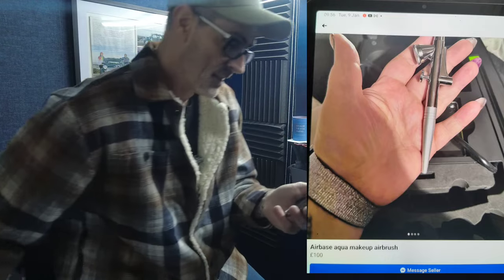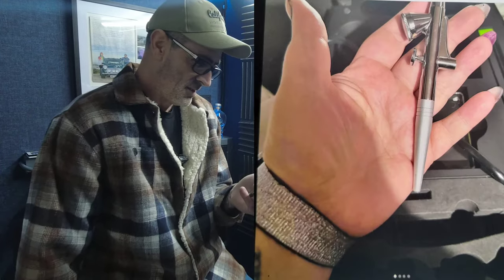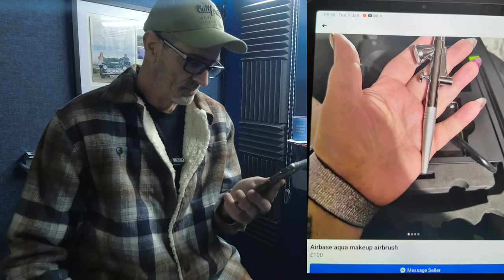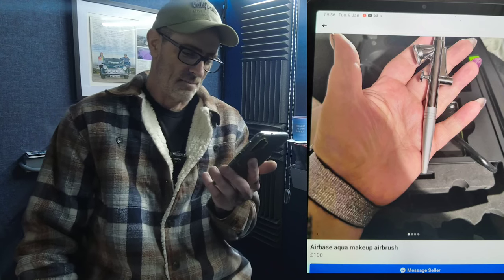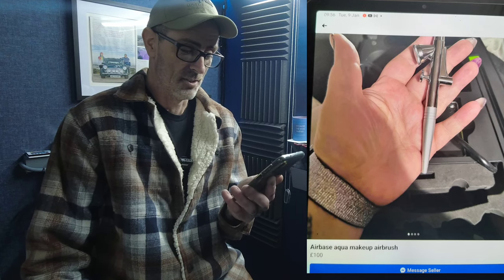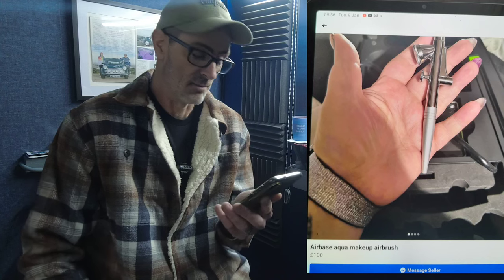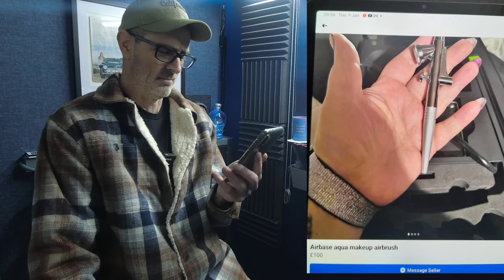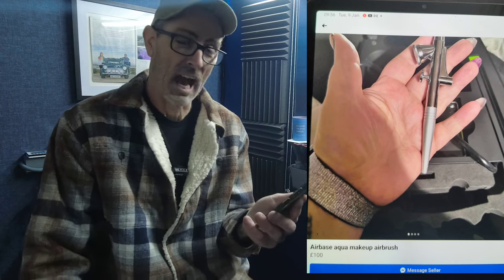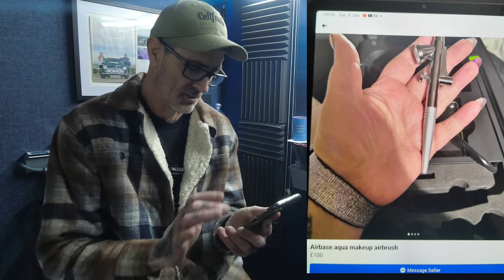This one made me giggle. First thing I noticed was the hand in the photo — then I read the description: Airbase Aqua makeup airbrush, £100. It's like some cheap Chinese piece of junk and the compressor will probably be horrendous. Looking at the brush, either the air valve has been snapped off in that meat cleaver of a hand in the picture, or it attaches some other way. Another weird and wonderful Facebook Marketplace find.